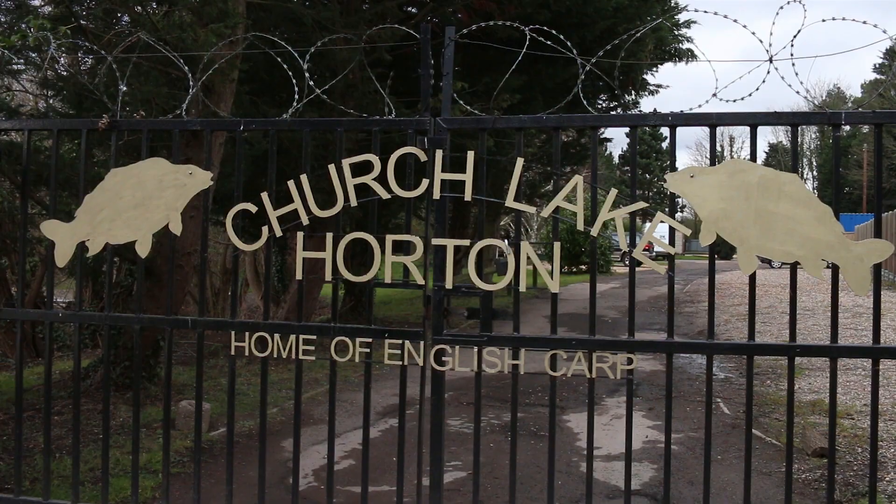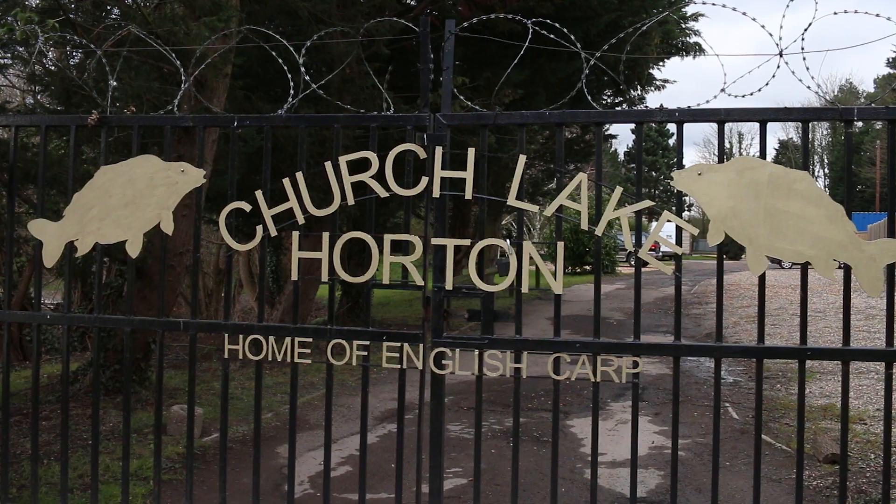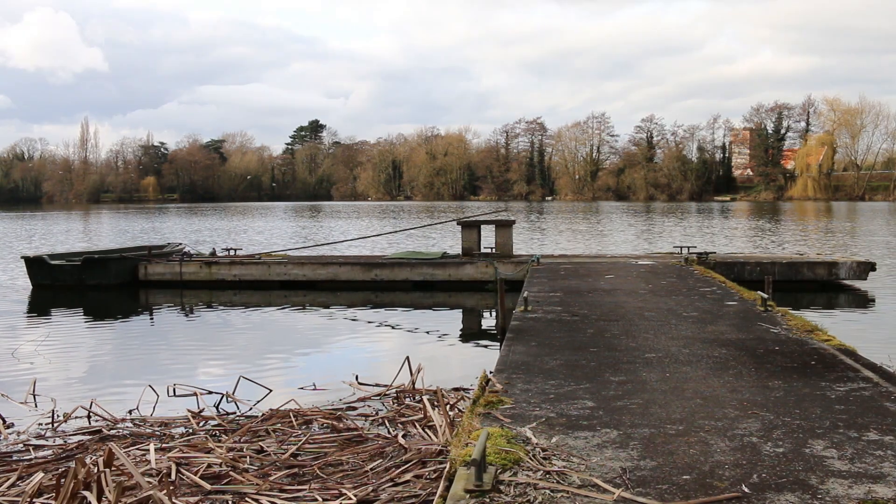Hello there. You join me here today on the Horton Complex and today I'm fishing on the Historic Church Lake. This has been around for quite some time, it's been fished by a lot of good anglers and there's a lot of big fish in here.